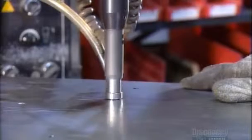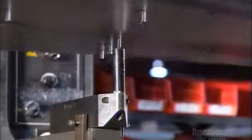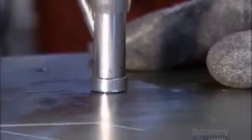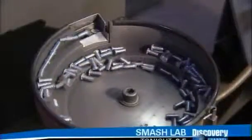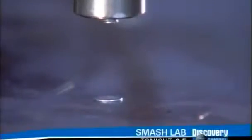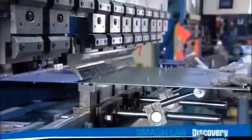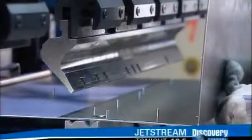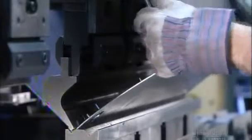The laser cutter also makes a series of holes in another cabinet part. Then workers press threaded studs into the holes. A vibrating feeder dispenses the studs into the insertion machine they use. Now they bend the sheet, again using a press brake, and make the three-sided panel that will become the cabinet's sides and back.